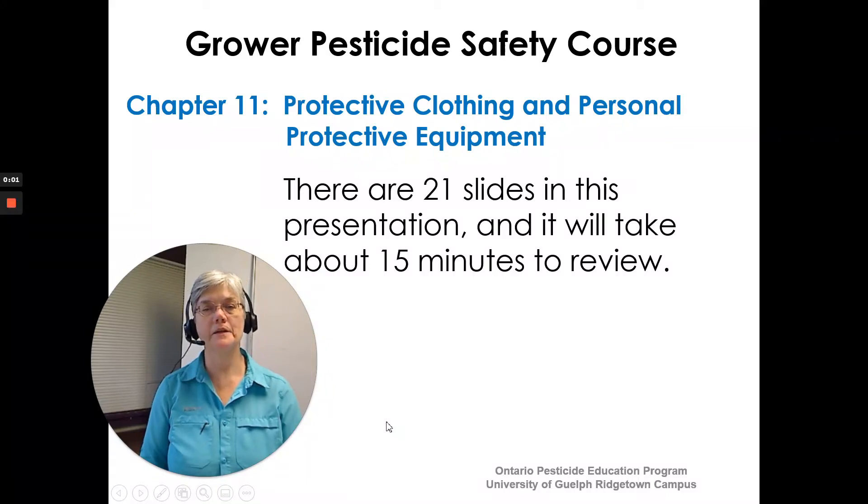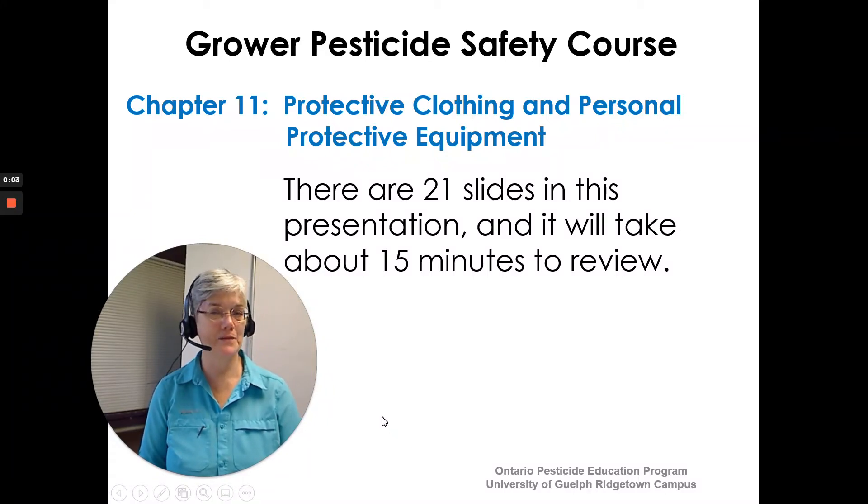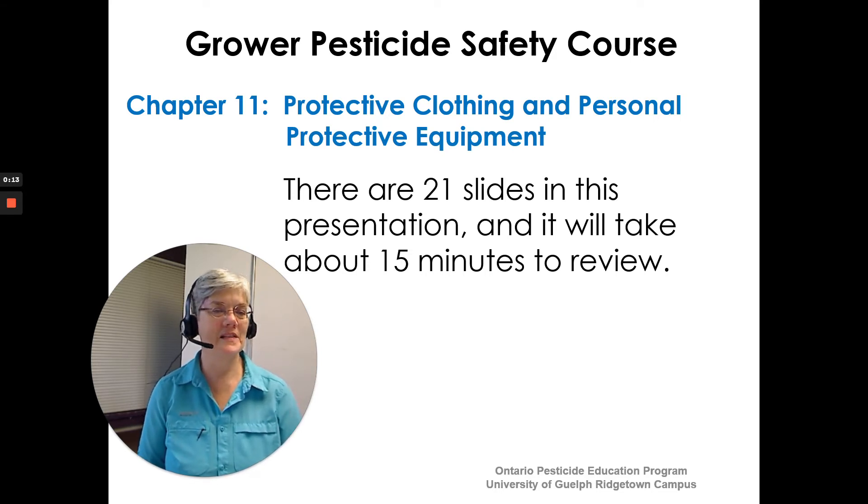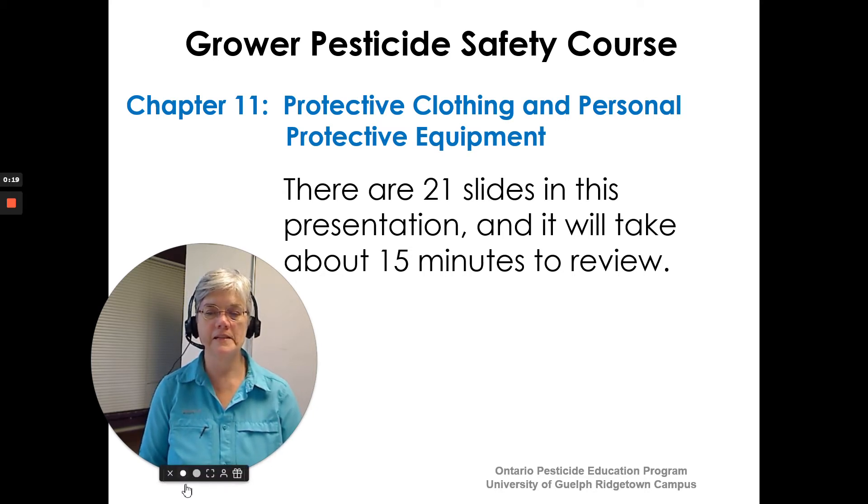Hi, I'm Susan Kellner of the Ontario Pesticide Education Program and I'm here to go over Chapter 11, Protective Clothing and Personal Protective Equipment from the Grower Pesticide Safety Course Manual. There are 21 slides in this presentation and it will take us about 15 minutes to review. So let's get started.